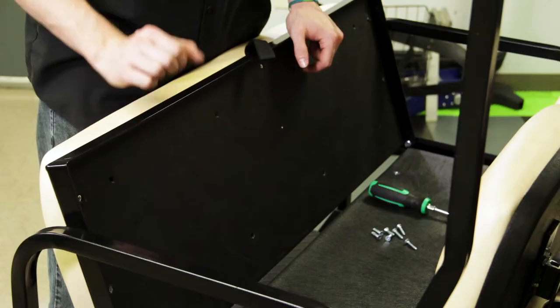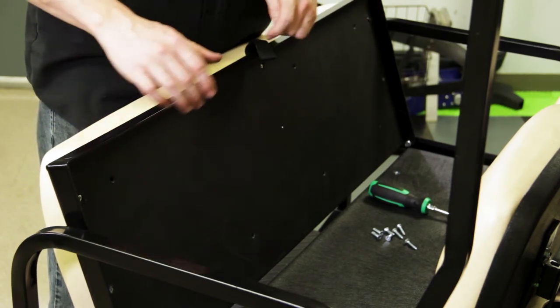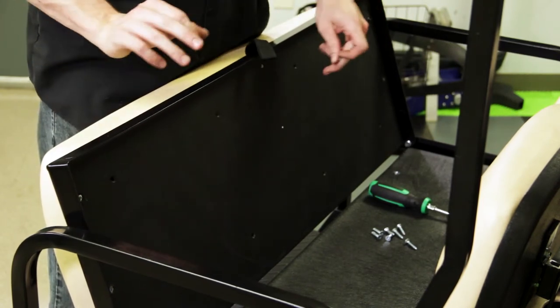Now that our front seat back cushions are installed, we can go ahead and install our rear seat bottom cushion. When I install these I like to line up the top corners first and then install the rest of the screws. I like to install these two top screws first, and once those two screws are in, everything else will line up perfectly.